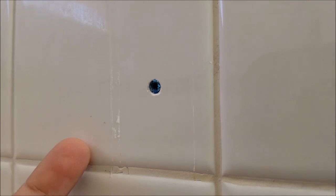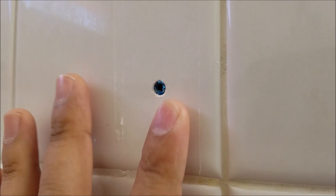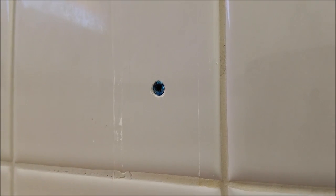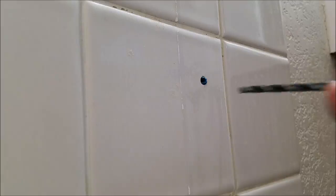The first thing we're going to do is use our drill and drill bit to drill that out. Then all we have to do from there is decide how we're going to cover this hole — whether we're going to use some plastic plugs, caulk, or whatever. But first things first, let's get the drill out.